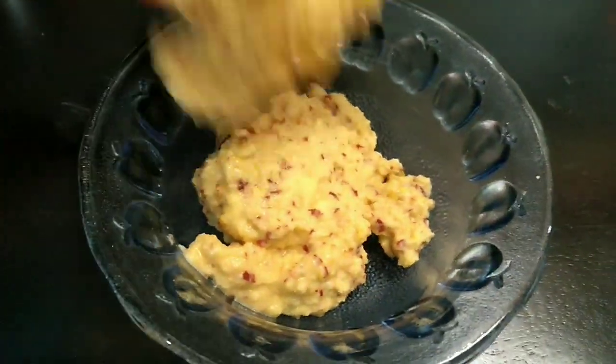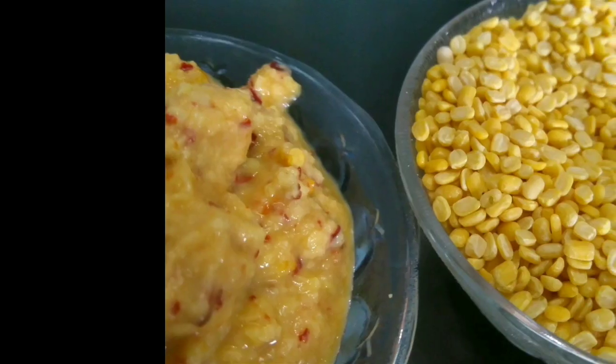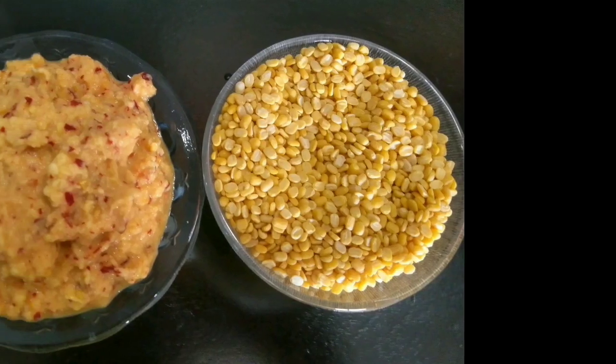Now just transfer it to a bowl and the tasty chutney is ready. I hope you find this recipe useful in your everyday cooking. If you like it, please give a big thumbs up and do subscribe to my channel. Thanks for watching, bye bye for now.